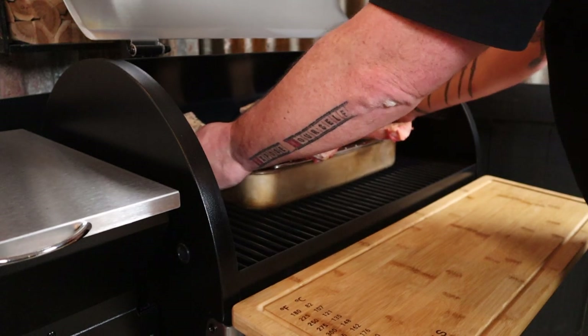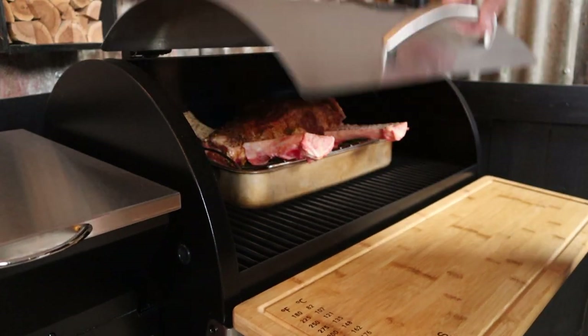The smoker is at temperature, so it's time to add the rolled brisket — straight on the bottom rack. Close the lid and we can leave that alone for a couple of hours. That's right, we're not even going to look at this for at least two hours.